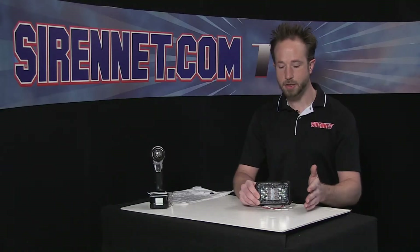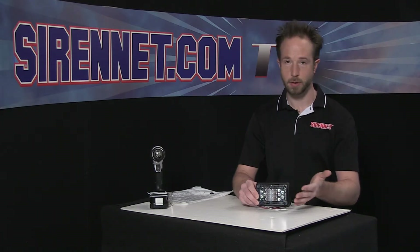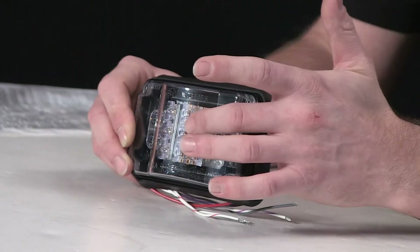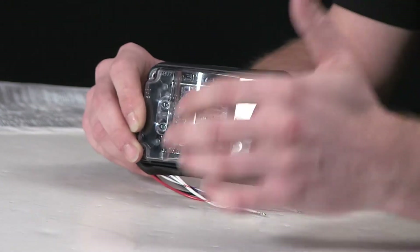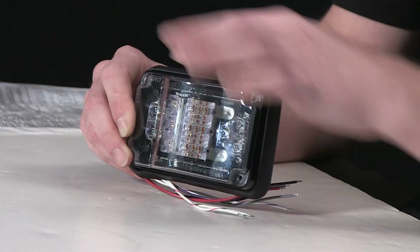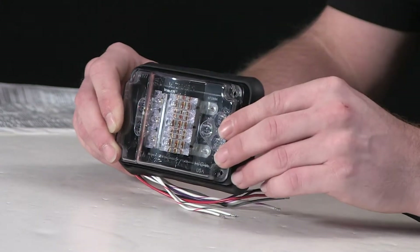So depending on your application, you can take this, mix it with other 400 series for your warning system, use the 4V here for a triple purpose. And when I say triple purpose, you get warning, downward-facing white illumination, and forward-facing spot illumination through two LR11 style modules inside this nice polycarbonate lens here.